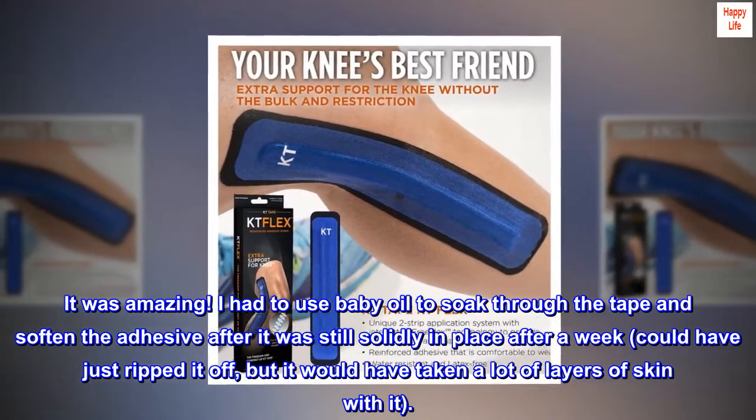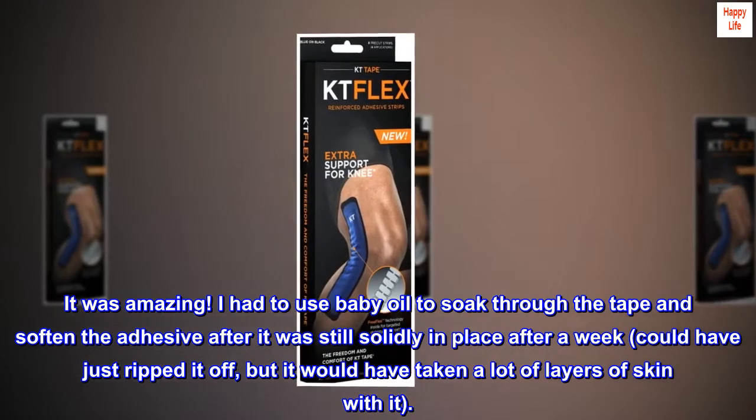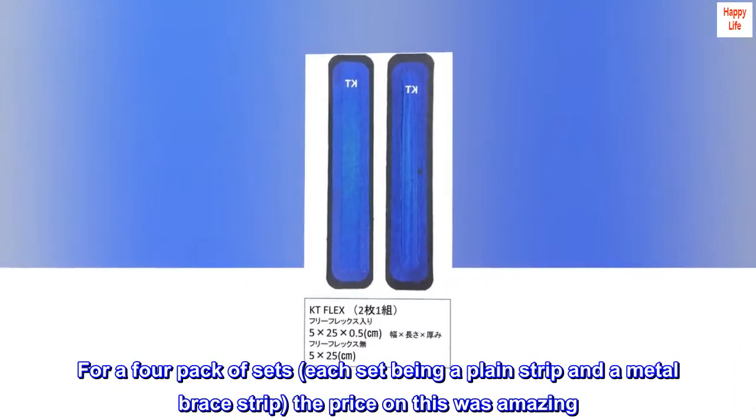I had to use baby oil to soak through the tape and soften the adhesive after it was still solidly in place after a week. Could have just ripped it off, but it would have taken a lot of layers of skin with it. For a four-pack of sets, each set being a plain strip and a metal brace strip.